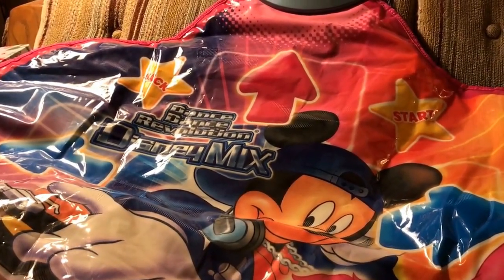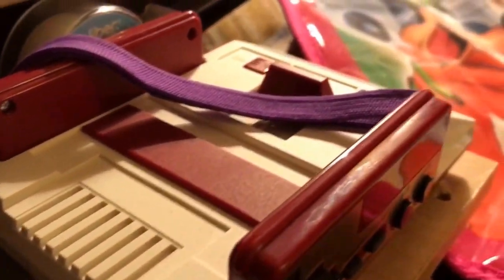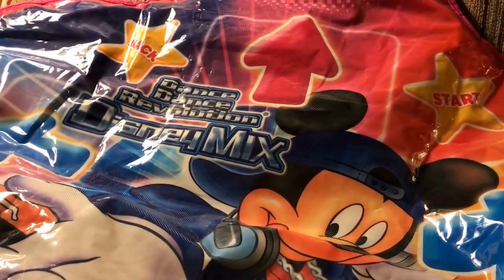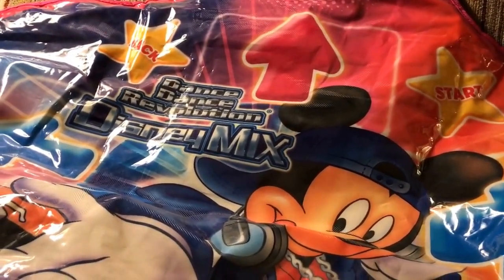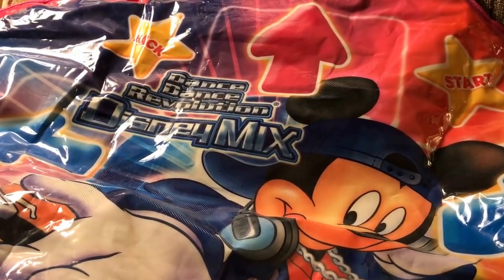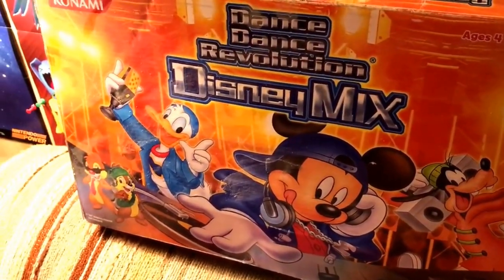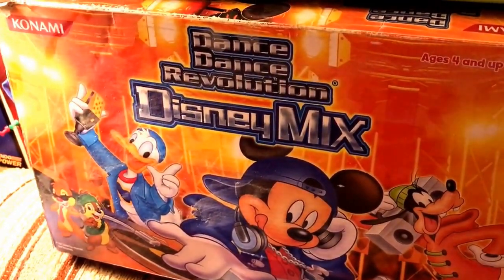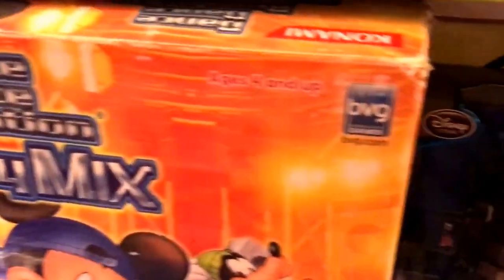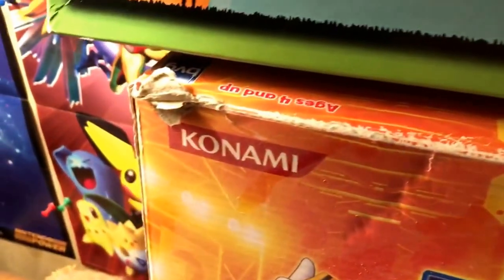One of the things I found today, besides a Famicom mini, is this Dance Dance Revolution Disney Mix. I think this is the same version that was on the N64 in Japan, and this would then be the American release. It says it's by both Buena Vista Games, which is Disney, and Konami.